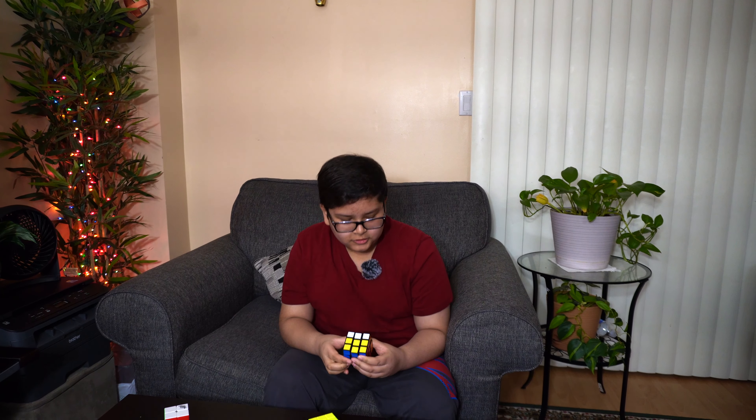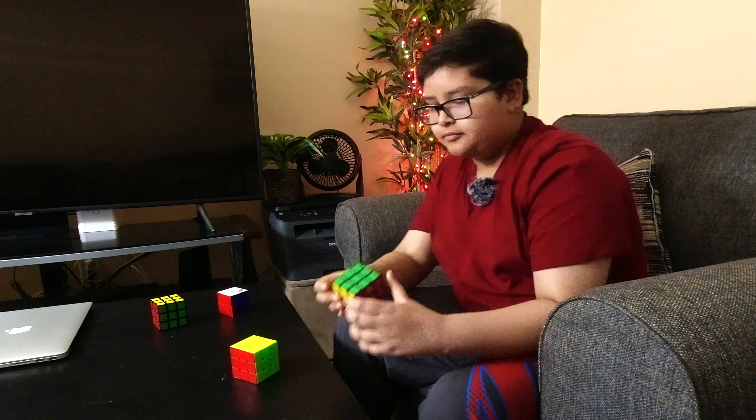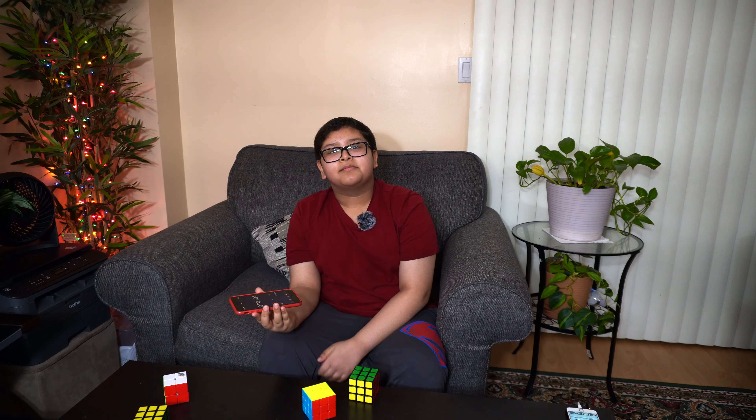That took one minute — so a five-second difference. Not that big, but I got a little bit lucky with the Cyclone Boys cube. Either way, this one is better.